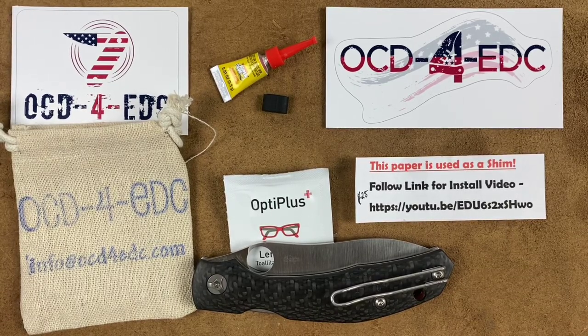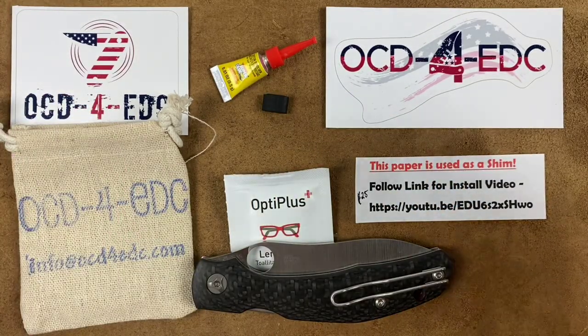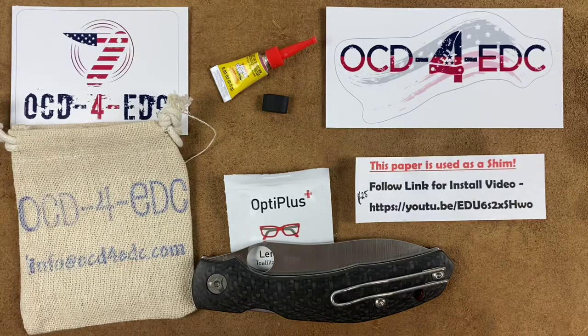Welcome back, Stosser23 here, back again with some knife therapy. Before I get started, if you like this video, please give it a big thumbs up so I know you're enjoying the content. If not, thumbs down works as well, just trying to gauge how y'all feel. And if you like knife content and you're not already, hit that subscribe button.